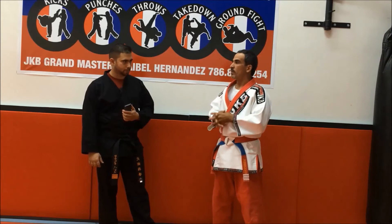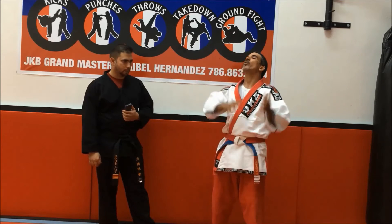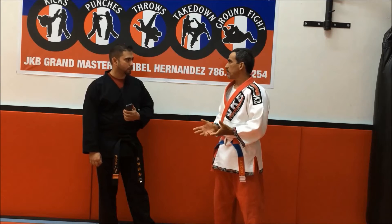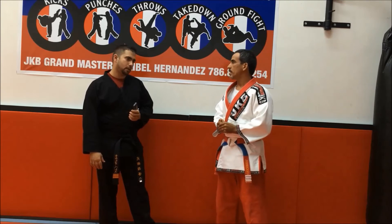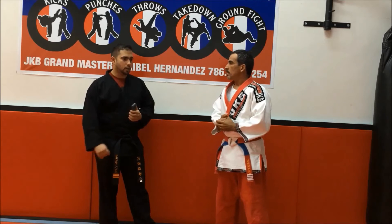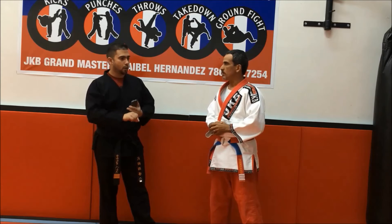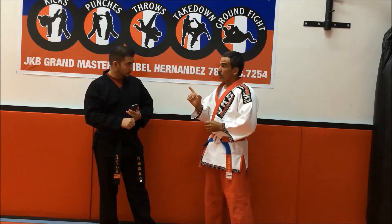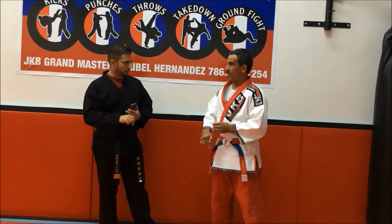On the ground, in JKB, we use ground fight. The basic is from Judo, but we incorporate a lot of new things to make it better, more complete. The JKB was founded here in the United States, not Cuba.